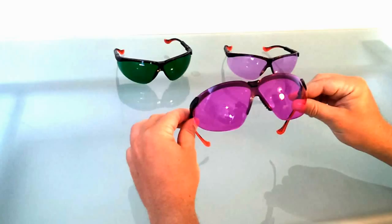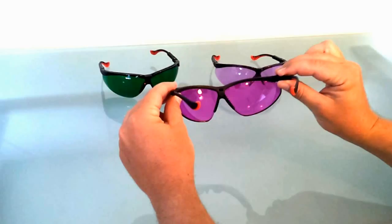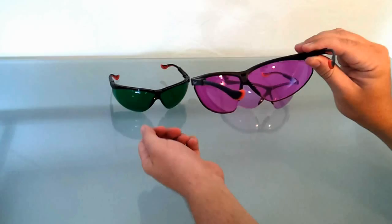Hey everyone, today we're demonstrating the O2 Amp Phlebotomy Glasses. These glasses are a breakthrough in the phlebotomy industry. O2 Amp lens technology is patented and based upon research from two AI labs. These glasses in front of you are the Oxy Iso models, and while wearing them, they isolate and enhance the perception of blood oxygenation under the skin.